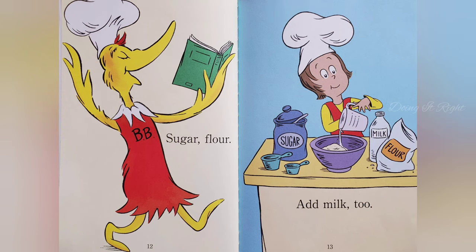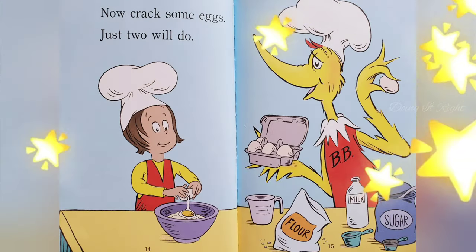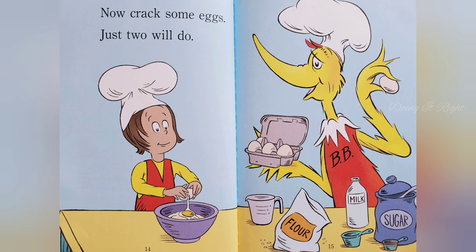Sugar, flour. Add milk too. Now crack some eggs. Just two will do.